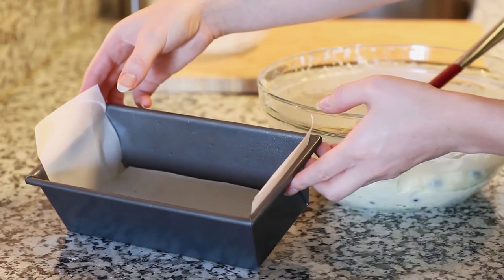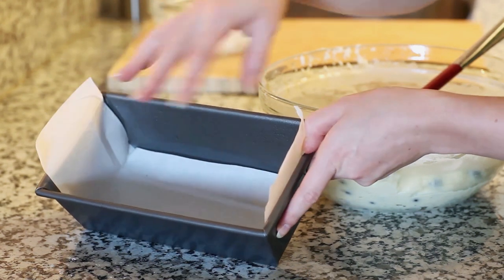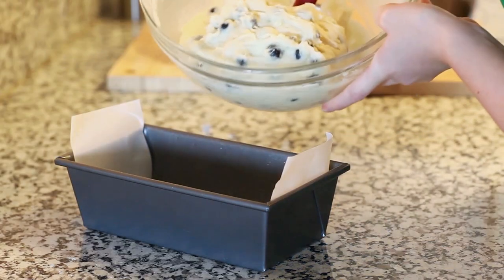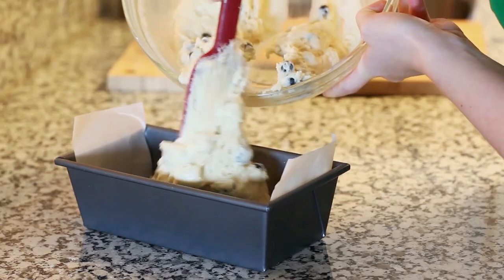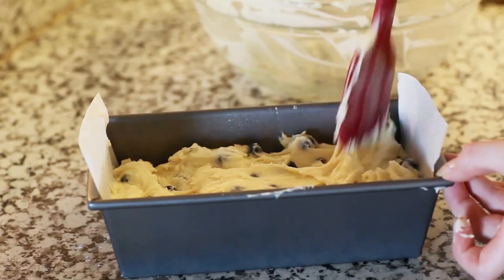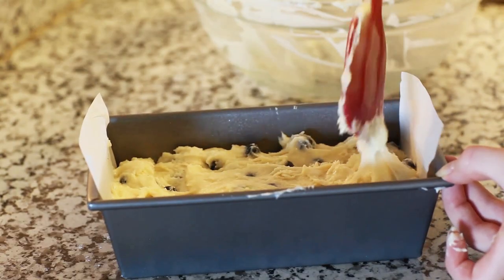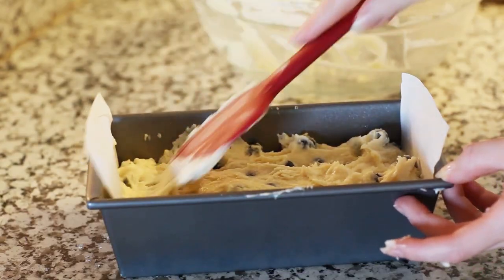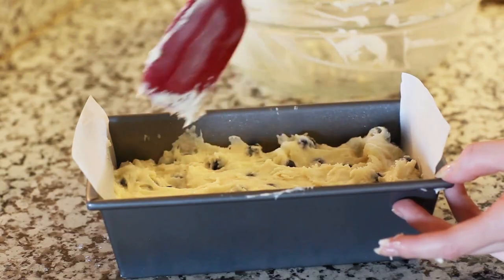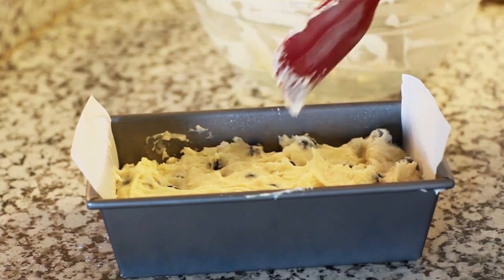I'm going to be using an eight by five inch loaf pan and I've lined the bottom and the sides with some parchment paper and also sprayed the sides with some non-stick spray. I'm going to transfer my prepared batter into my loaf pan. At this time I also have my oven preheated to 350 degrees Fahrenheit. Spread your batter to the sides, nice and evenly. This is going to go into the oven and bake until the top is completely set — test it by inserting a toothpick into the center, and when it comes out clean it's ready.